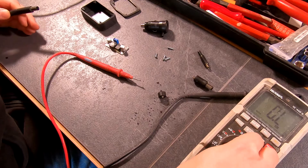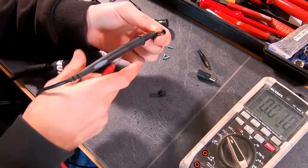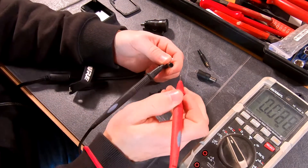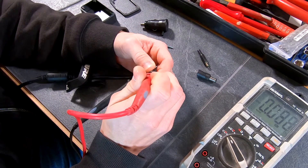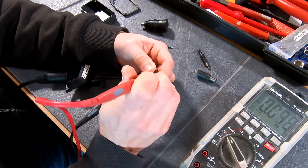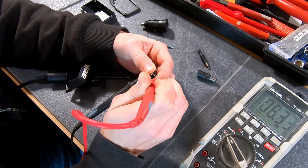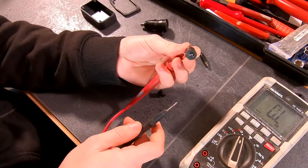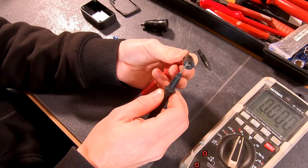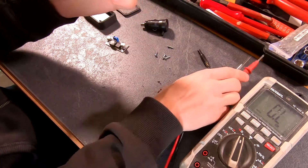I'm now gonna measure the charger of my laptop to verify that these are the contacts we actually need. I'm going to put the multimeter into voltage measuring mode — outside should be the ground, so that's the black one. Verifying that the pin in the middle doesn't have any current on it. And it is indeed the inside of the plug which has the current. So here is our minus and here is our plus, and the middle one is actually not needed.